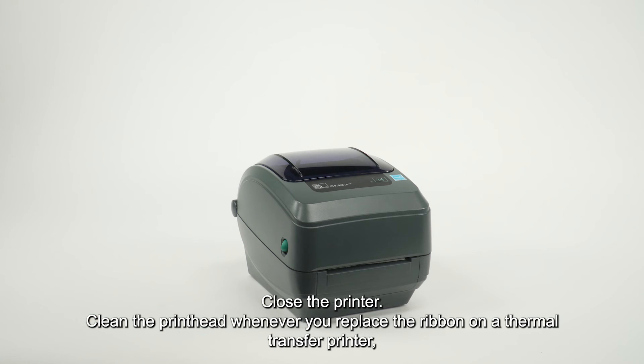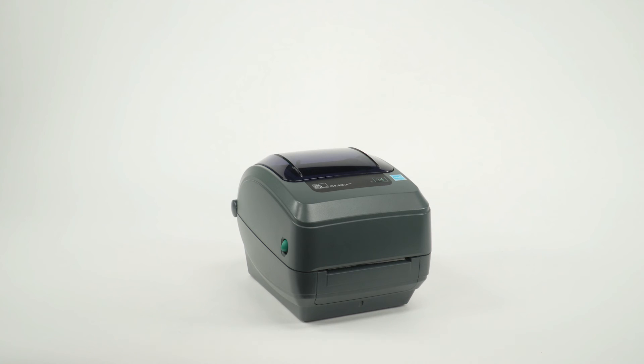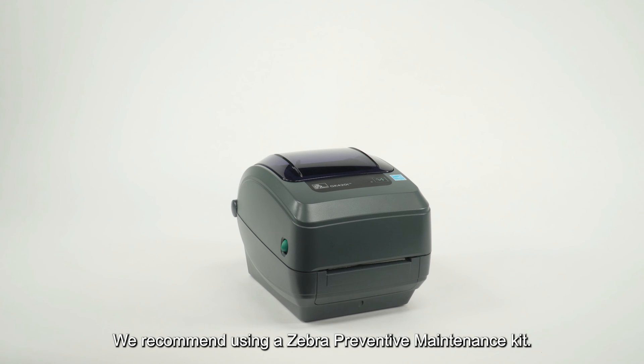Clean the printhead whenever you replace the ribbon on a thermal transfer printer, or when you replace the labels on a direct thermal printer. We recommend using a Zebra preventive maintenance kit.